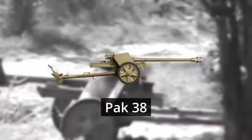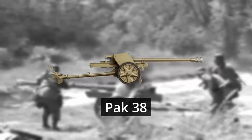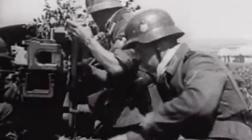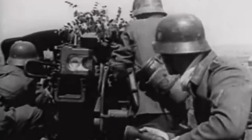The Pak 38 sought to breach this gap and was a significant improvement over the 36. It had a larger calibre of 50mm and better penetrating capabilities, making it more effective against enemy tanks. Weighing around 1300kg or nearly 3000lbs, its length was much the same as the 36, though slightly longer. It was operated by a crew of 5 and was known for its accuracy at long ranges and its ability to penetrate armour of up to 76mm. However, even with these advancements, it still faced challenges against heavily armoured tanks, which led to the development of the Pak 40.